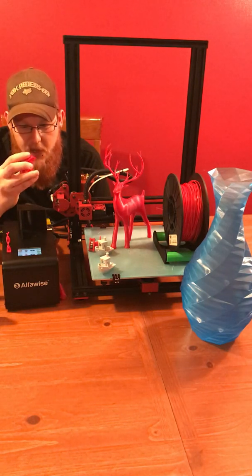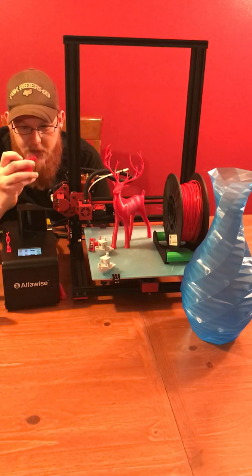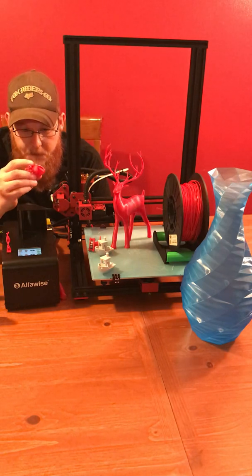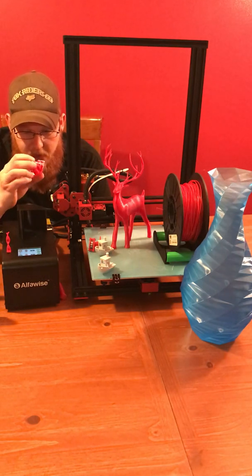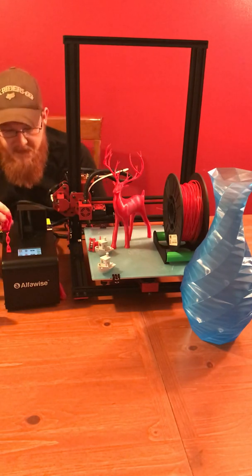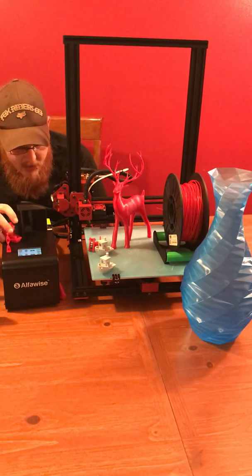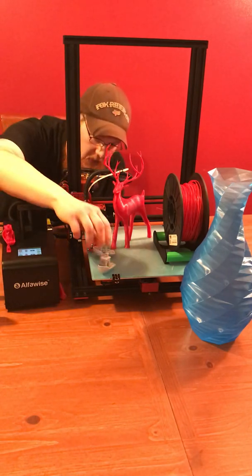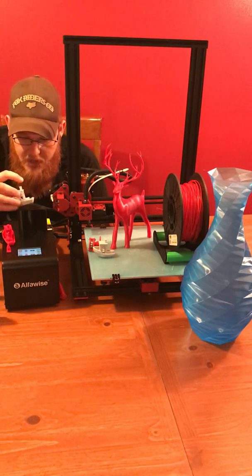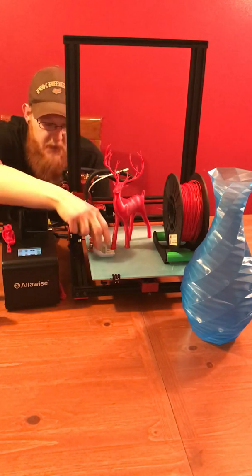The bottom layer seemed pretty squished even though the bed was leveled pretty dang good, and the salmon skin effect was pretty noticeable. But it's a solid machine. I threw in some silver filament just to see how it would do, and I got the same effect.